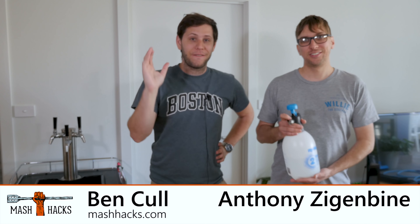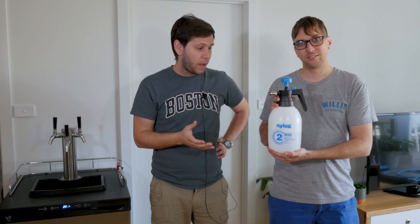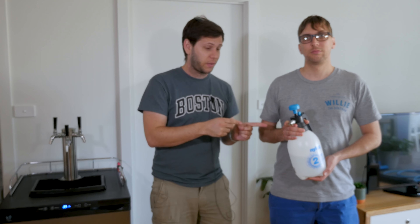Hey guys, welcome to Mash Hacks. My name is Ben. My name is Anthony and today we're looking at a $15 keg line cleaner and how to build one. It's got simple parts from Bunnings. It's really easy to put together and it's one of the best things you can do to maintain your kegerator and the beer lines in it. In this video we're going to construct this and then we're going to use it. Let's check it out.